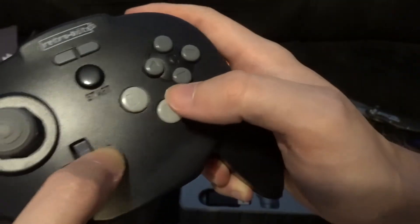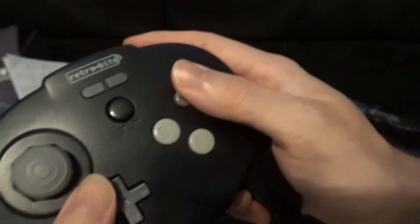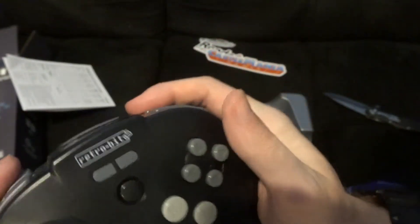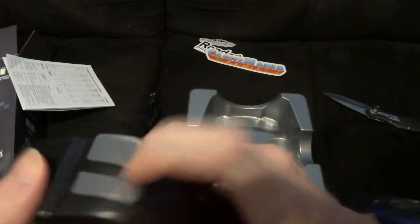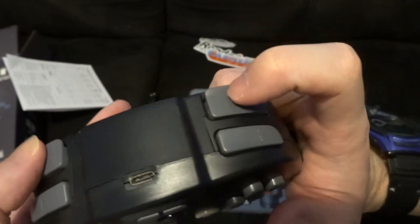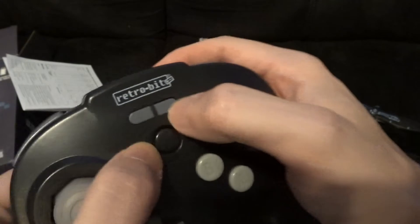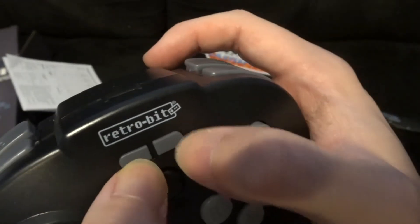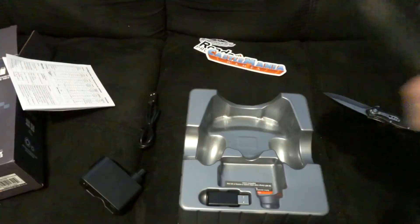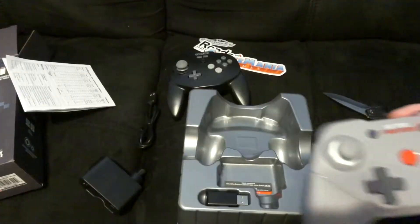The D-pad is really good too — I think they really upgraded from the last controller in the D-pad and analog stick department. We have L, R, and then Z buttons. These are all like normal buttons like on the PS2 — they go down slightly. I didn't like the Z buttons on the other one because they were really squishy; these are slightly better. And these appear to be micro-switched, which is interesting.